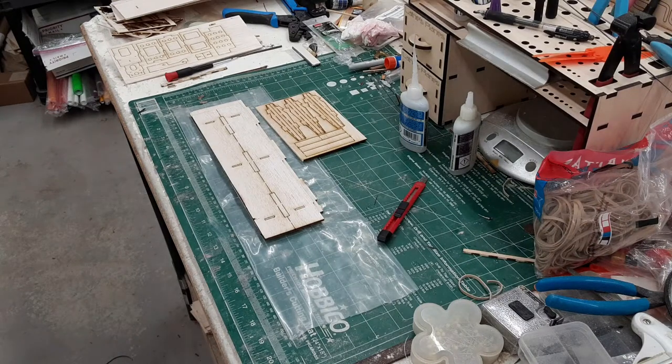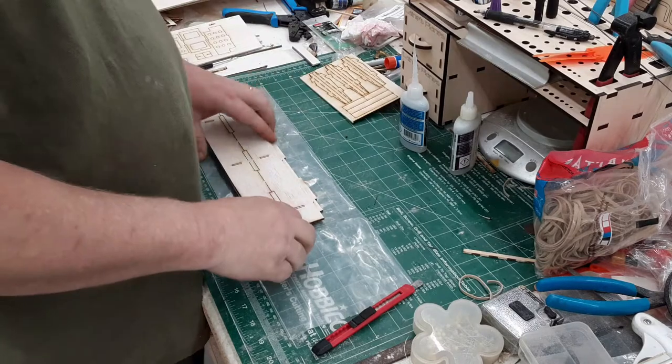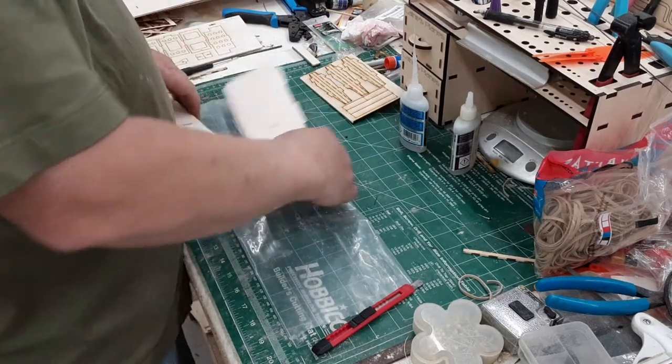Hi everybody, this is Doug at Willy Nillies. I'm going to show you real quick how to build the new Honker Wing. It's real, real simple and it goes real, real quick.